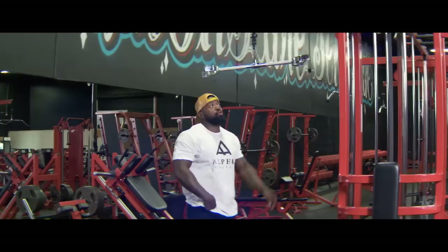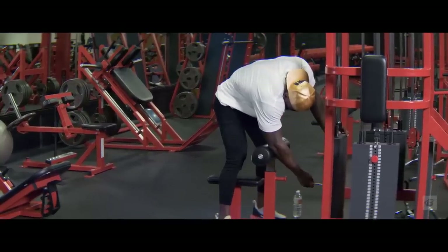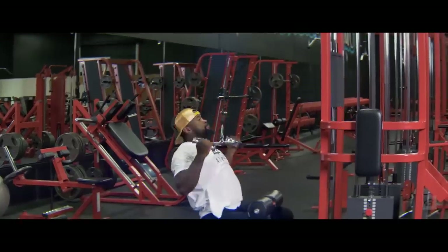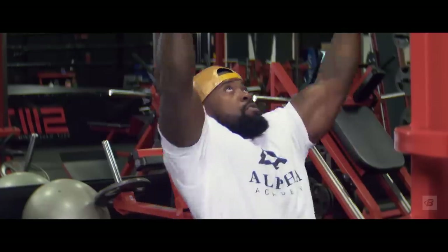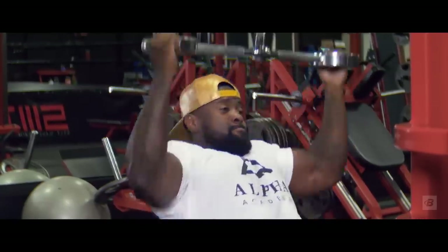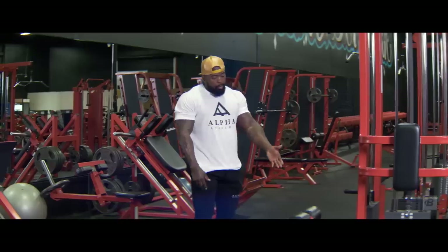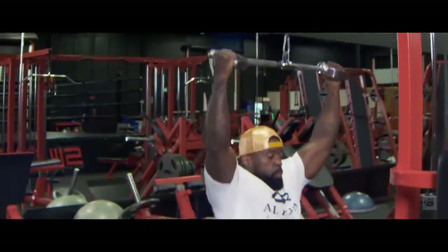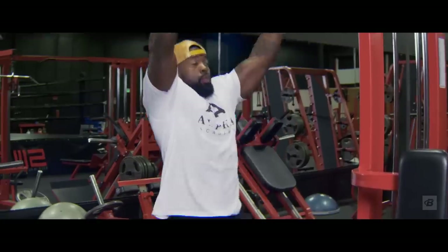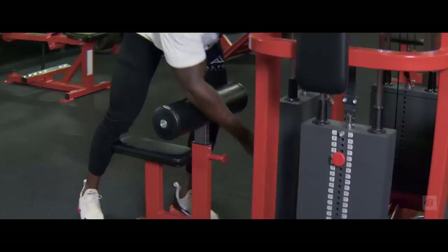Next up, we're going right into lat pulldowns — four sets of 15 reps. Lots of volume; this is density training. Go to a moderately heavy weight — not so heavy you can't get 15 reps, but you want to barely be able to get them every set. If your first set is too light, increase on the next; if it's too heavy, reduce it. No ego lifting today. If I got through it fairly easy, I'll increase by one click. But I know by the fourth set I'm going to be struggling — and that's what you want.